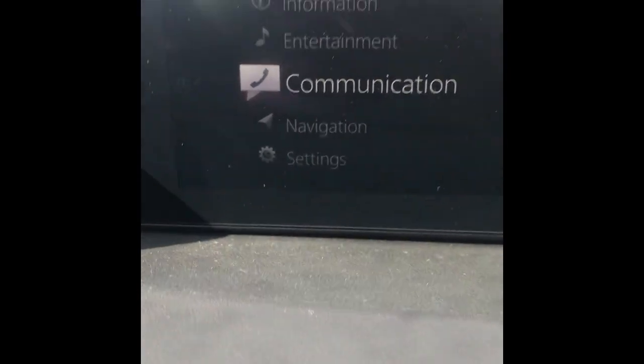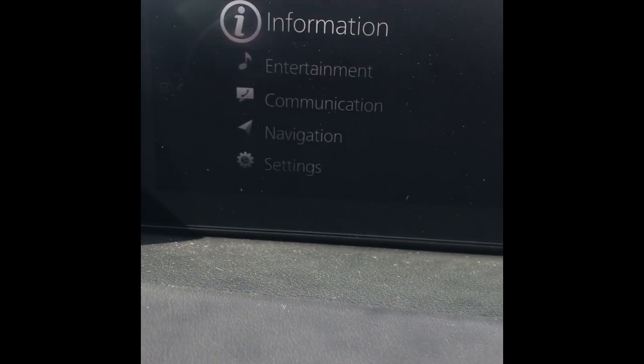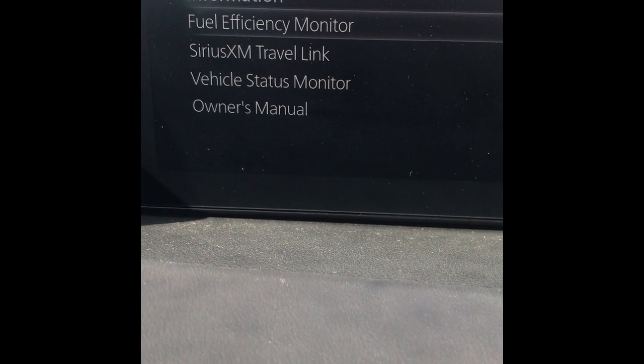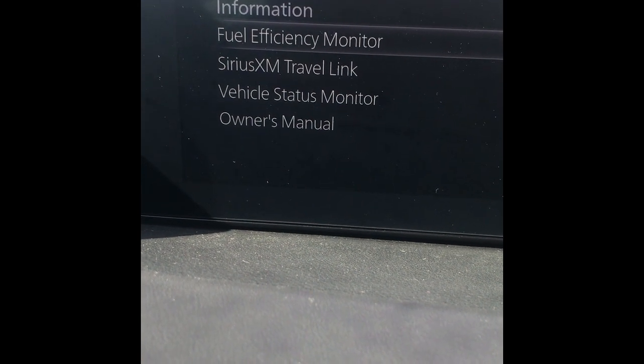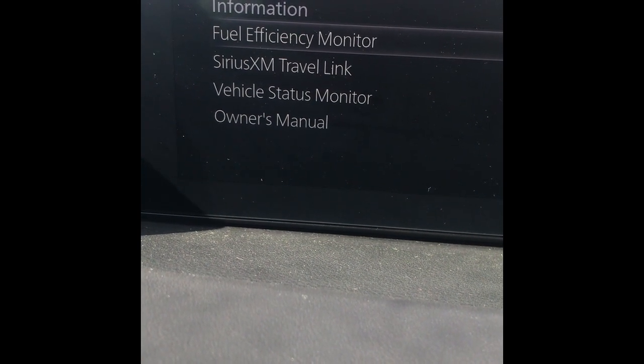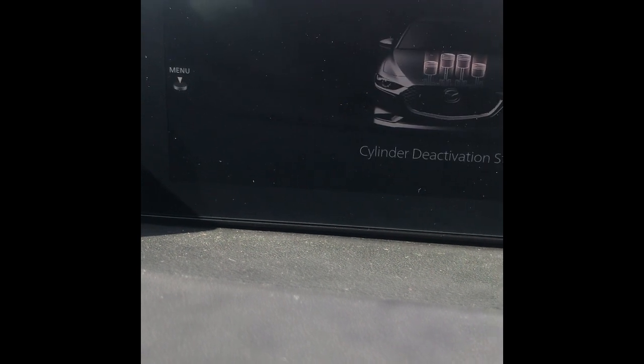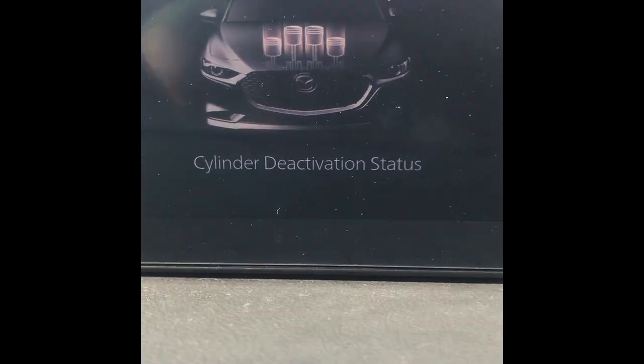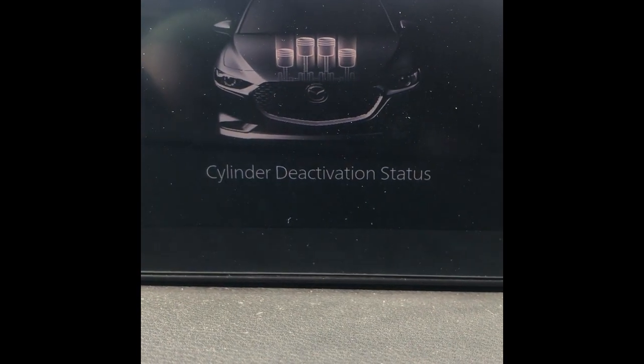So there we are on our home screen. We're going to turn it up all the way to the top where it says Information and click on that. The very first option under Information is Fuel Efficiency Monitor. We'll click that. And there you go — Energy Flow Monitor — and you'll see that there's your cylinder deactivation status.